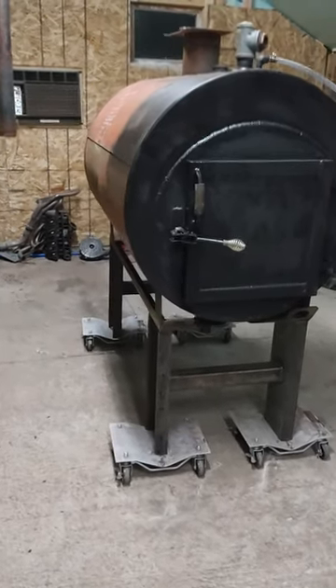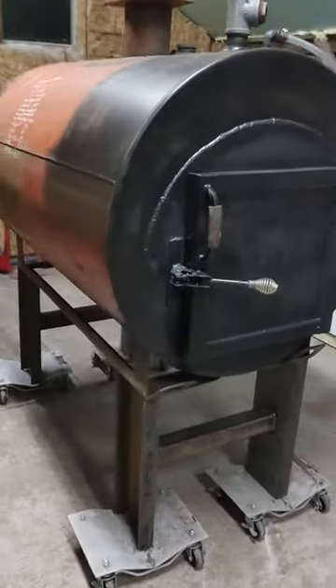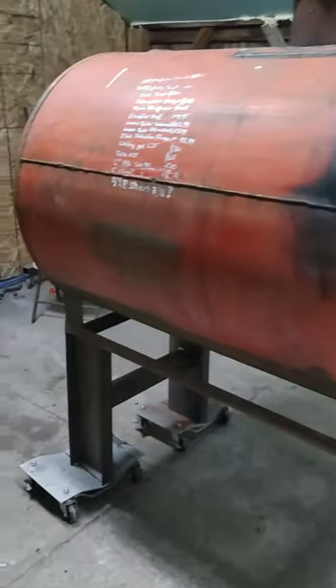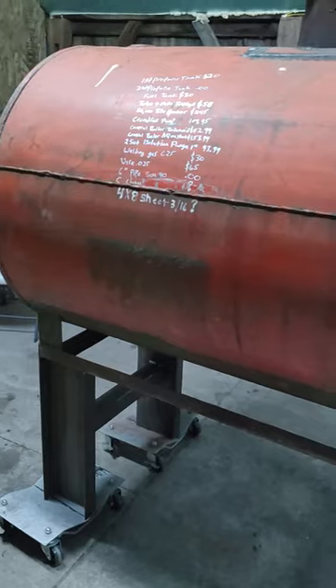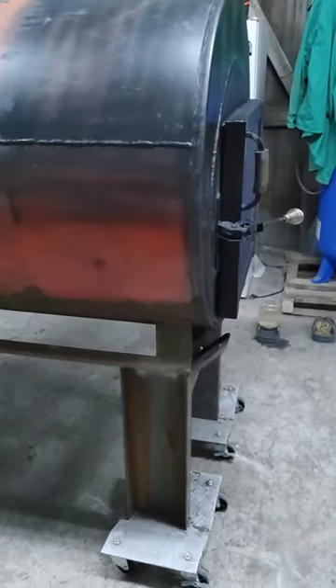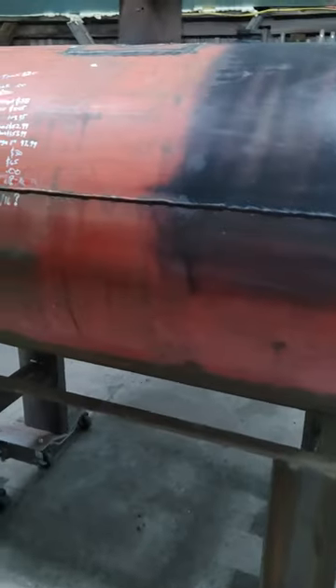Well here it is. I decided I was going to build my own wood boiler this year, just out of curiosity to see how much money I could save building one myself. Not really caring about longevity at this point in time, just seeing what I can do for as little money as possible.